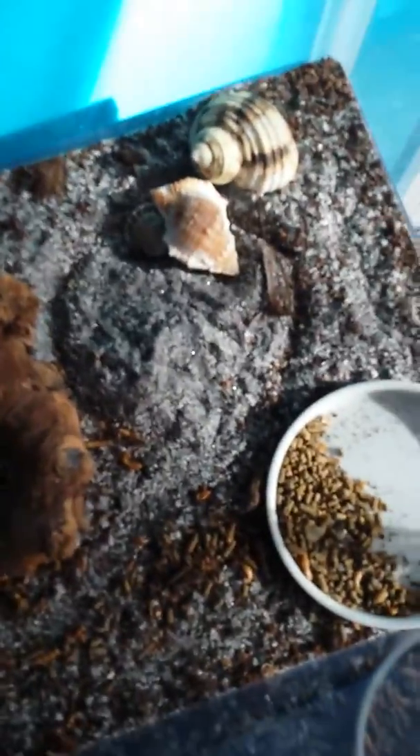He's under there because he's molting. I recently found out I had a baby that I did not know about. And then that is the daddy. I'm just gonna go ahead and take him out for you guys.